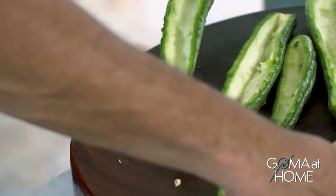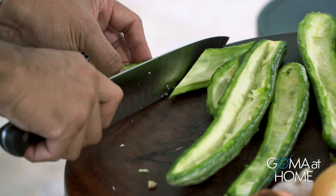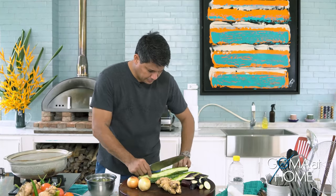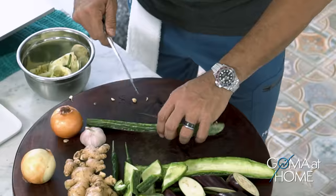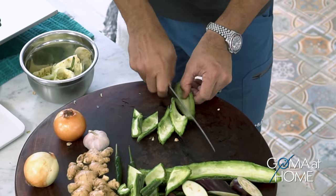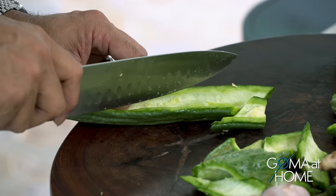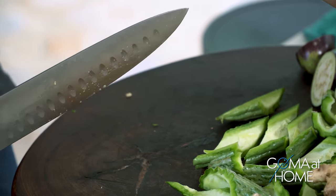We cut the ampalaya into large pieces and everything will go into the pot together when we cook. You know, Paksiw na Bangus is really delicious and very healthy — it's low in calories, low in cholesterol, and you have all the vegetables.